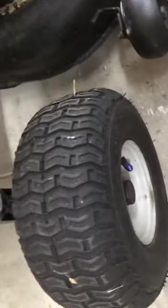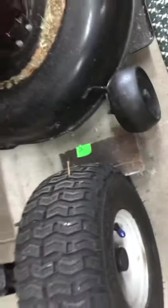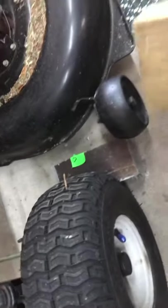First thing I do is I chalk the wheels — let's do both of them. I've already got the other one chalked. You probably want better chocks than that. I keep a block handy and you'll see what I do with that in just a minute.